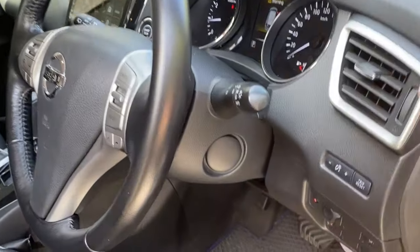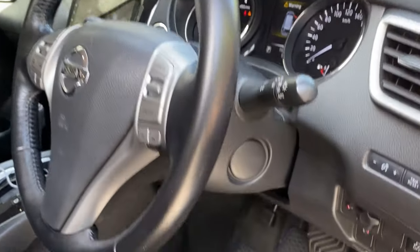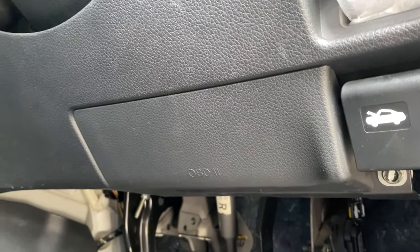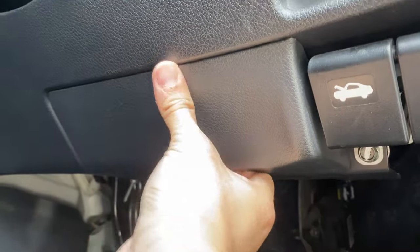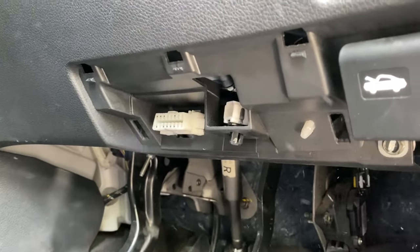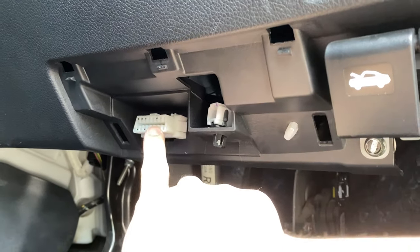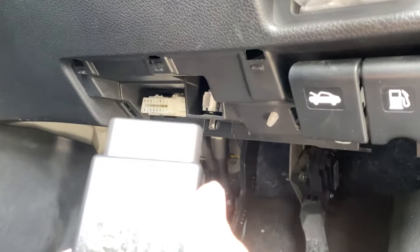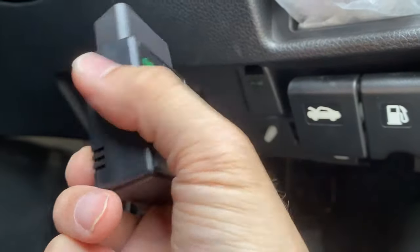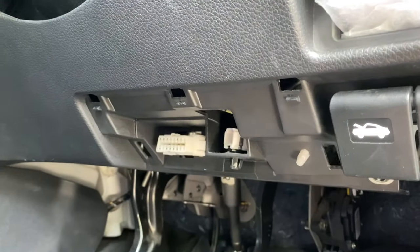This is my Nissan X-Trail, also known as the Nissan Rogue, and this is where the OBD2 port is located. All you need to do is just take it out, and this is where you plug in that OBD2 device — which I can use to check all kinds of things in the car.